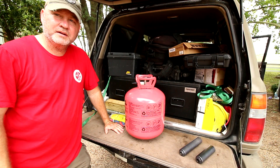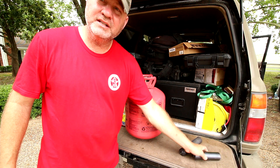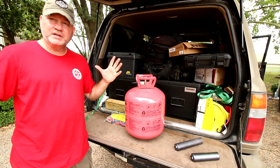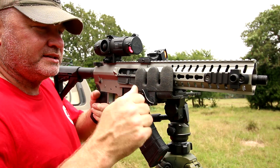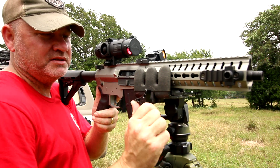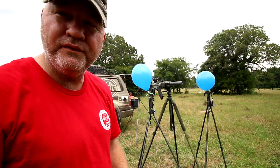I'm going to fill up some balloons with helium, set them out, and shoot with the Half Nelson, then the Full Nelson, and then put it on the 10.5-inch 7.62x39 to see what kind of concussion we're getting without the cans versus with the can. We're going to use the Reaper rest — I always get questions about it, I'll put a link in the description — because it holds it really steady and I want it in the same exact spot for every shot on the Q Full Nelson.